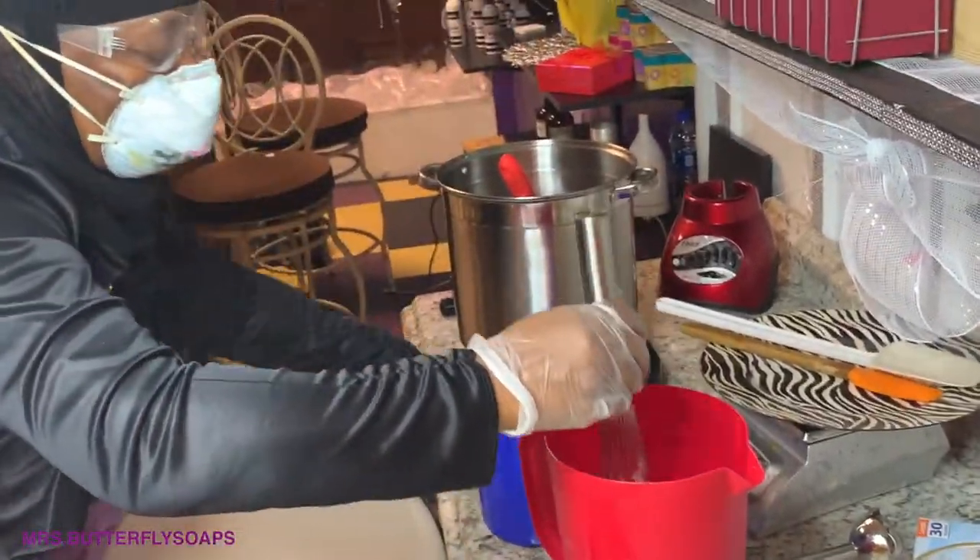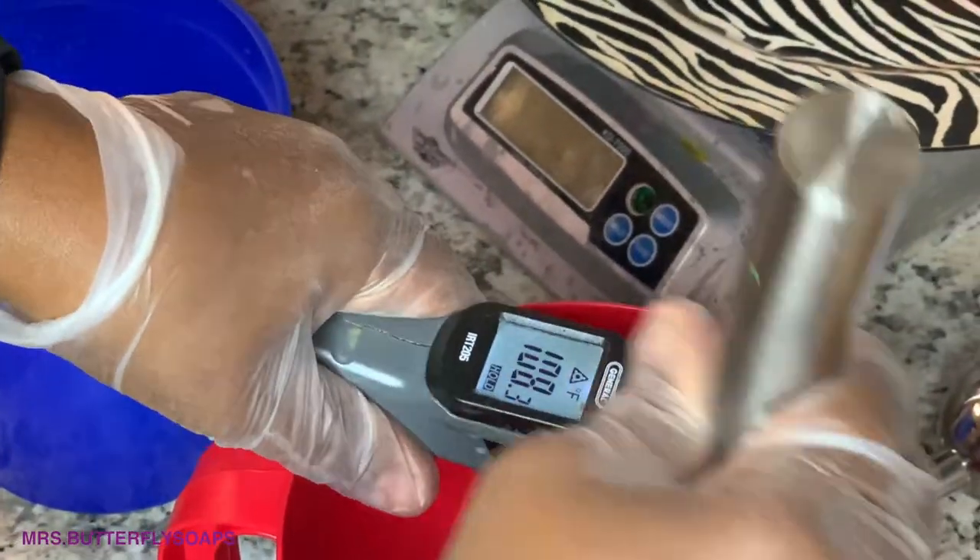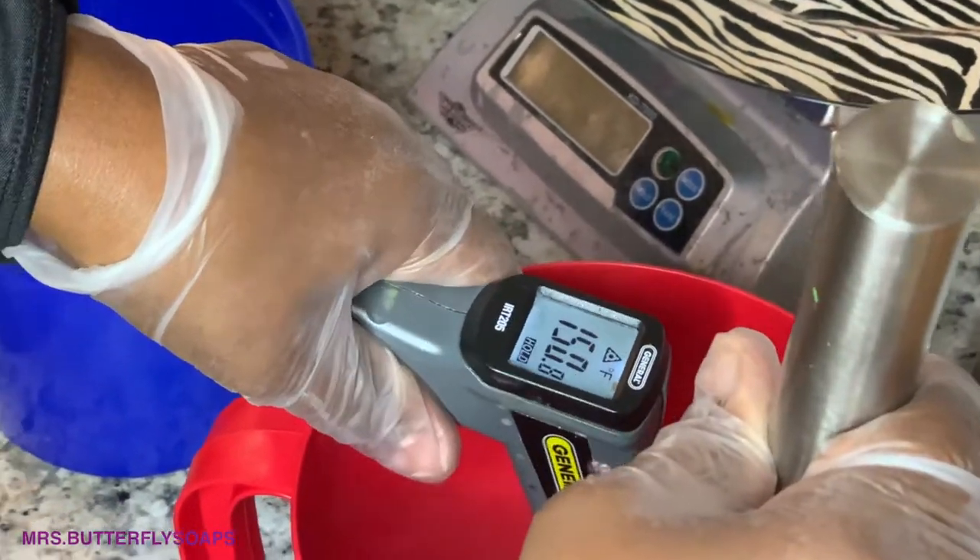This is the Sharon Johnson's hot process. This is the only way I make my soaps now. I'm checking the temperature of my lye water — well, my lye aloe water. It will get hot as you stir.